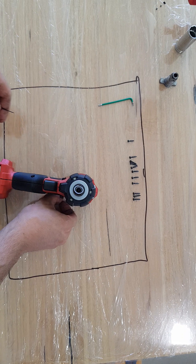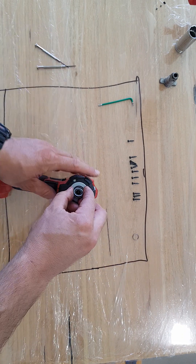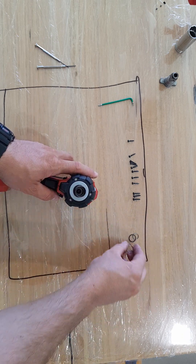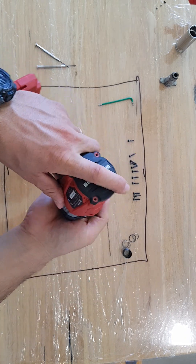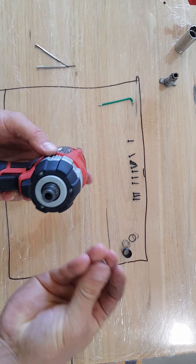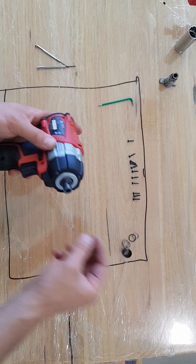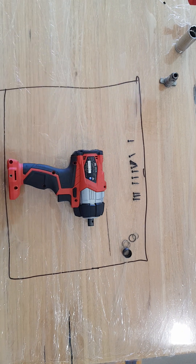All right, that was easier than I thought actually — I expected a bit of a battle. I'll just pull this one apart. Should have a couple of metal balls in there. I already pulled mine apart earlier and didn't put them back. So put them together, and now we're good to remove all the screws.